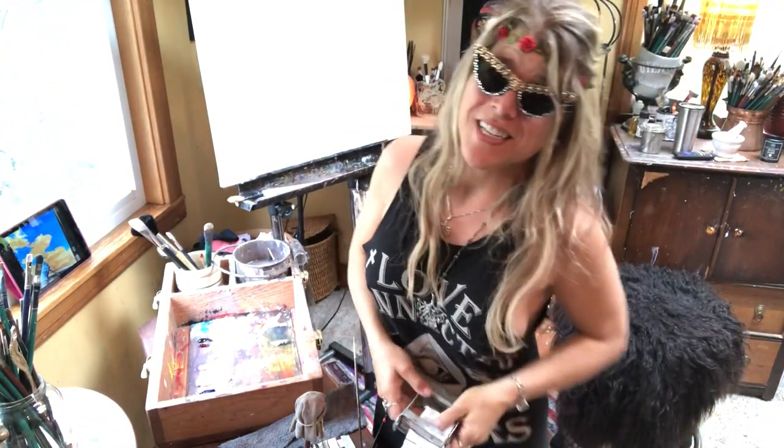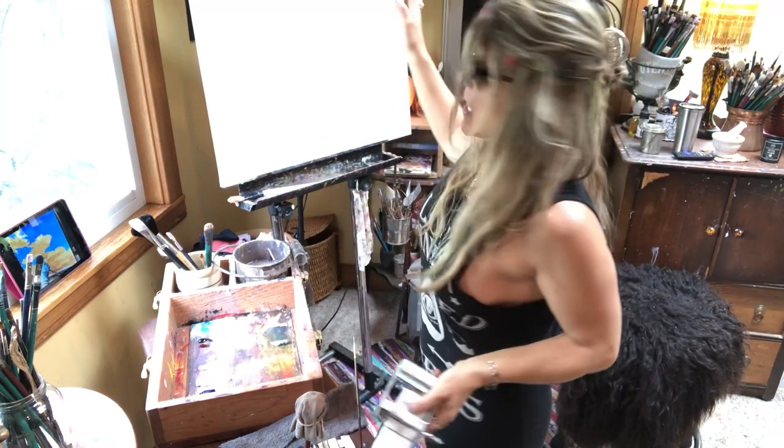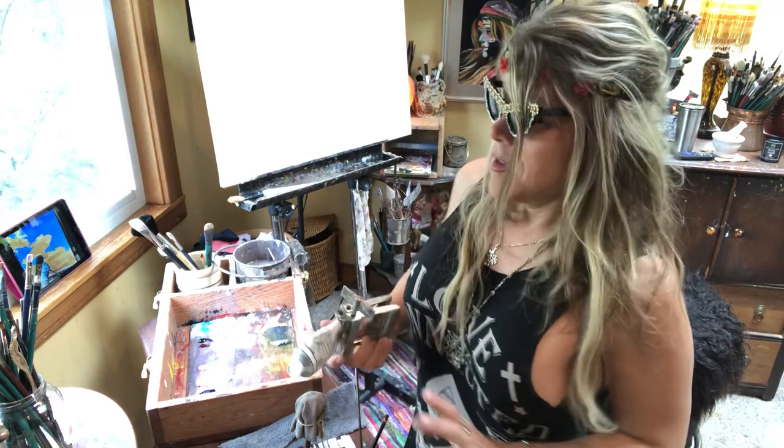Hi and welcome back to Studio Tamara the Mystical Paintress. Today we are going to be doing a large 24 by 30 cloud painting, and it is going to be going in the Menagerie Room Gallery and the Co. Reuter Salon in South Lyon for Kelly Reuter.